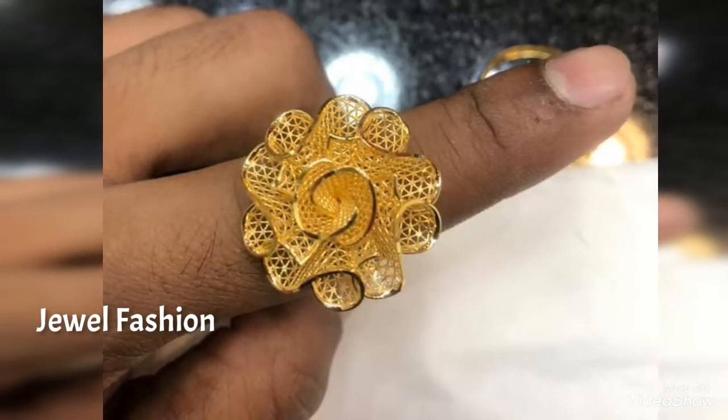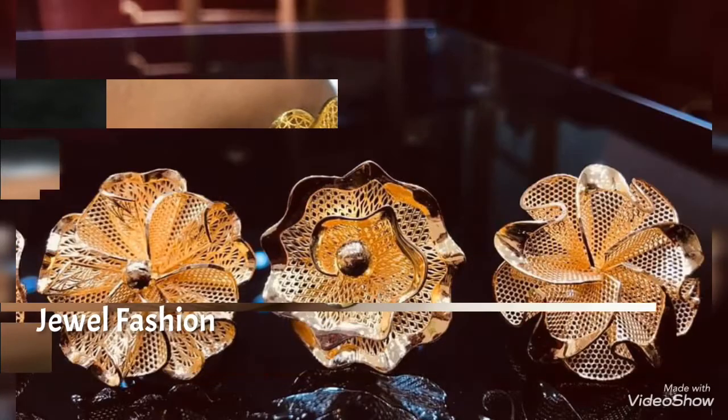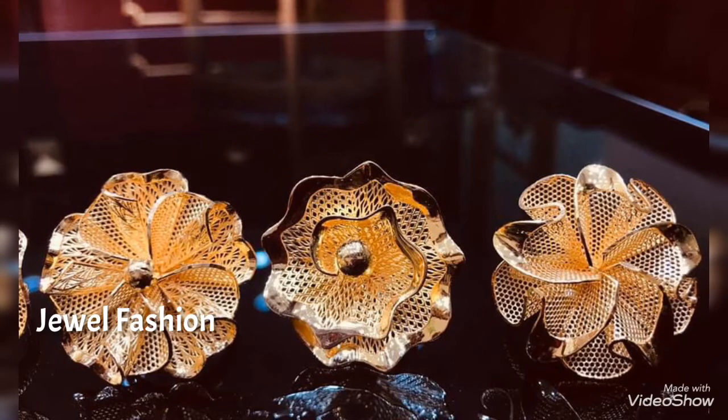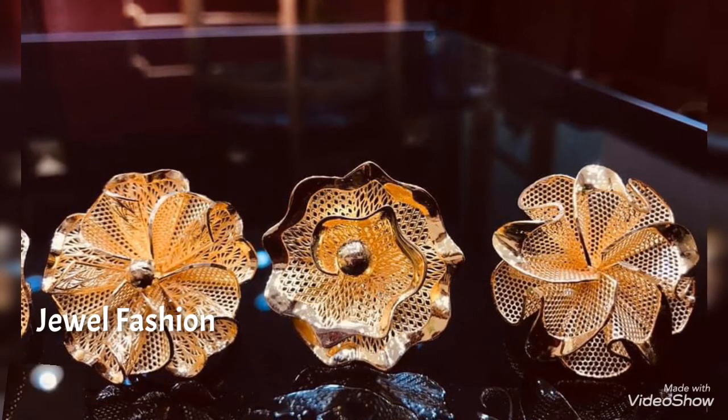Floral design finger rings are always in trend and top in fashion — they never go out of trend. I hope you all like this collection. If you're visiting Jival Fashion for the first time, please do not forget to subscribe to our channel and hit that bell icon so that you get notified on all our videos.